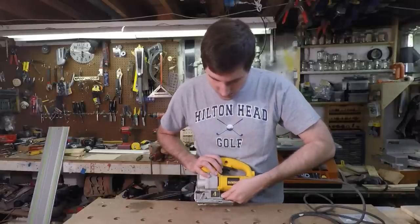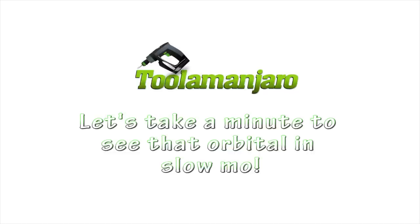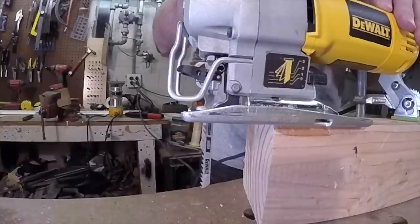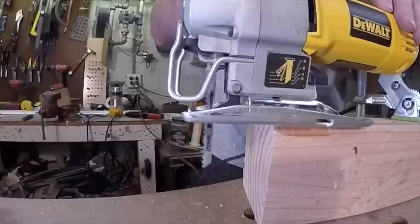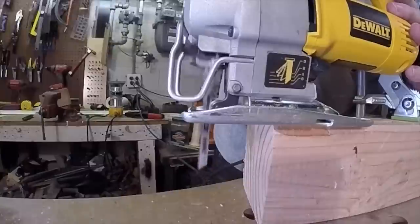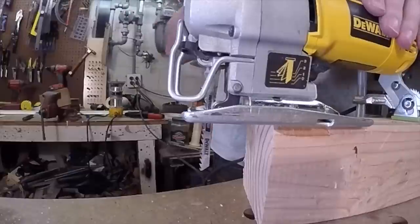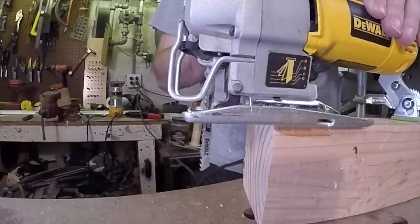The jigsaw has orbital action, which is easy to adjust with this little lever. It's got three different settings. You can see that the blade moves forward in an orbital path when cutting with orbital action, resulting in a faster cut but a rougher cut.